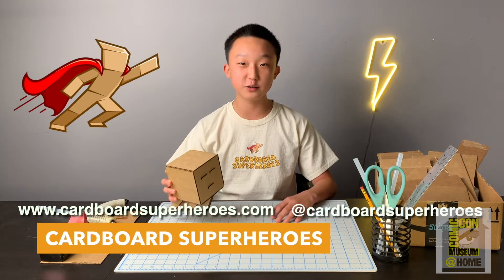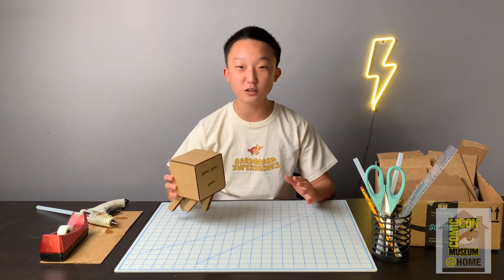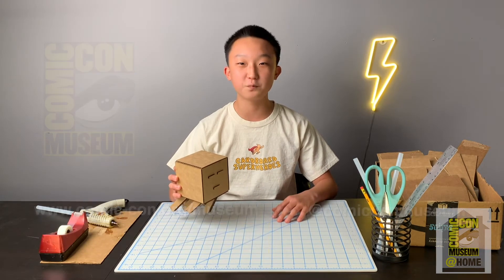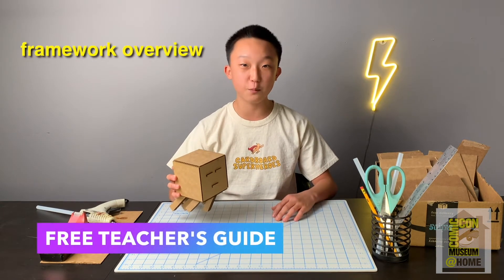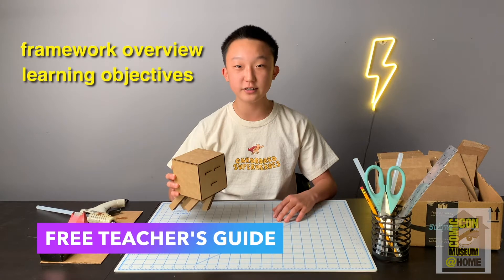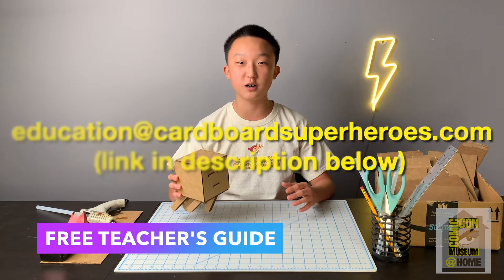Make sure to give us a follow on our Instagram as well as check out our website. Cardboard Superheroes has been so lucky to partner with the Comic Con Museum to bring you this curriculum, so make sure to give them a follow as well. For any educators out there who would like a free teacher's guide, framework overview, and learning objectives, make sure to email us at education@CardboardSuperheroes.com.